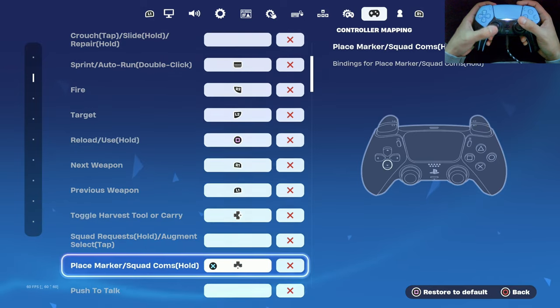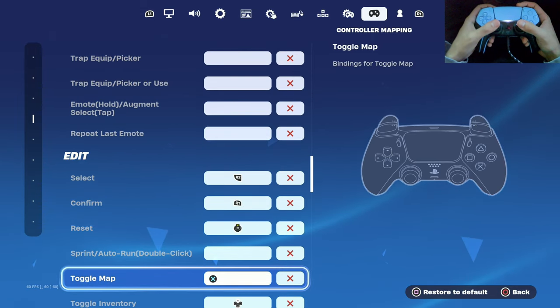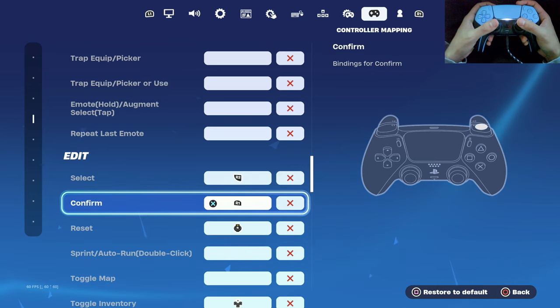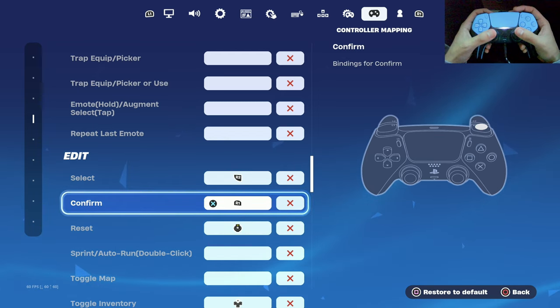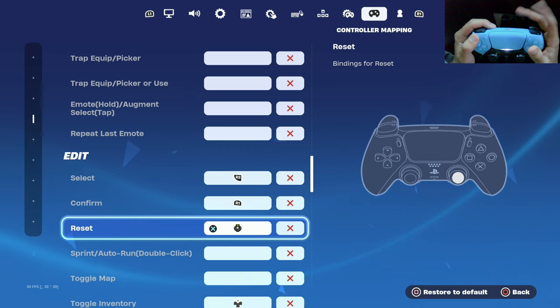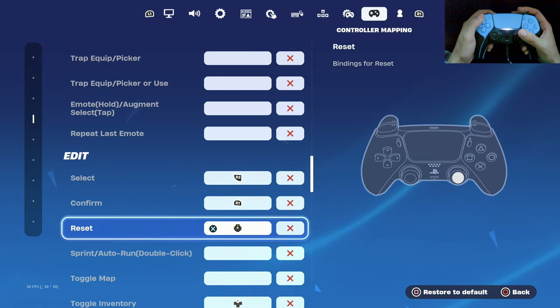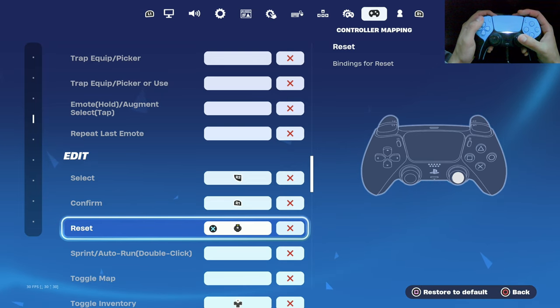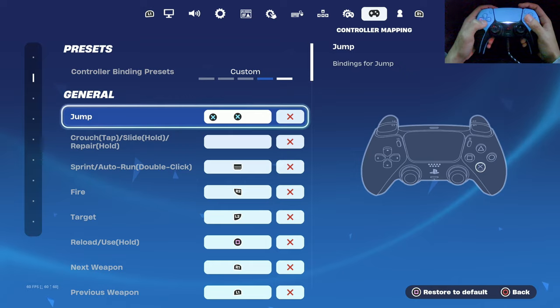If you use different binds while playing claw, comment them below — I'm curious to see what other claw players use. For my confirm edit bind I use R1, which my pointer finger already rests on naturally. For reset I use right stick click, and since I'm already holding R2 for select and R1 for confirm, my fingers naturally rest on all these buttons. I'll scroll through all my binds so you can pause and copy them.